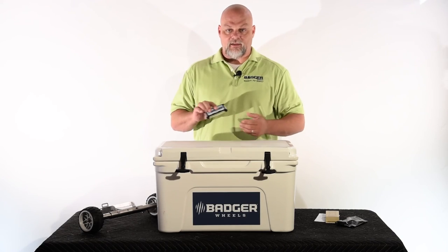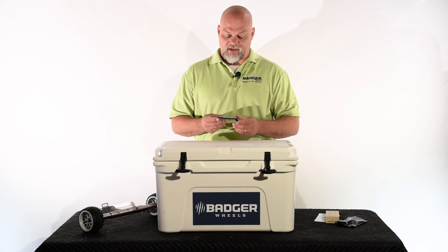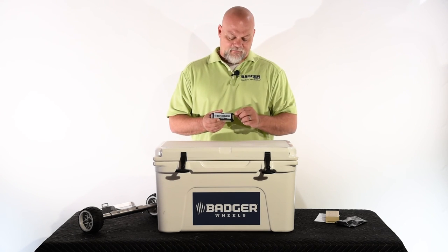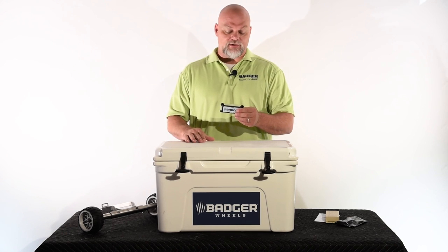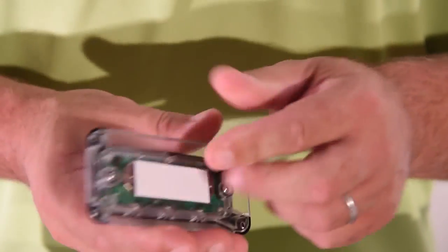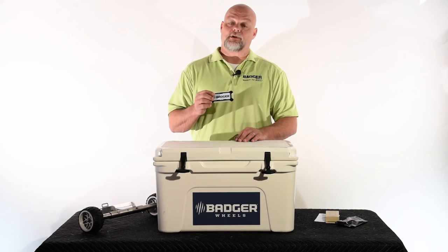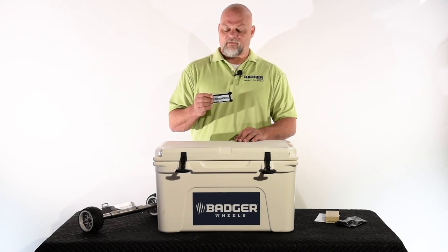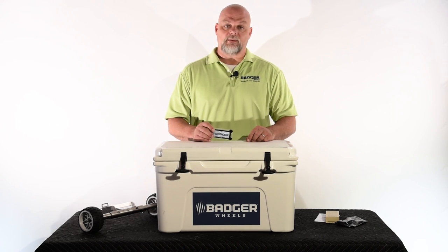The first time you take this product out of the package, be sure you do it in the light — either indoor or outdoor light. That'll activate the light after its hibernation during shipping. Additionally, if you want to permanently mount this to the inside of your cooler, there are screw holes in each of the four corners — we recommend a stainless steel screw. We estimate these batteries will give you about two years of battery life with standard usage. If you have any questions or want to contact us, visit www.coolerextras.com — we'll be glad to help you in any way we can.